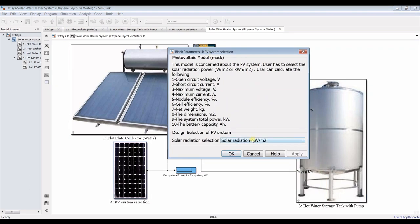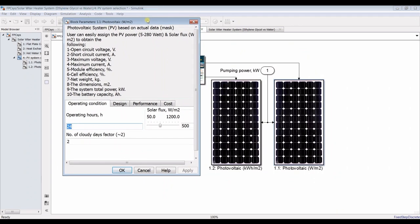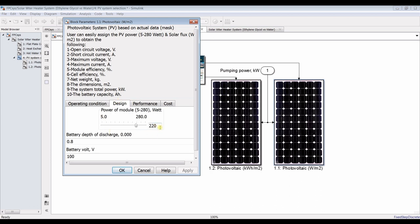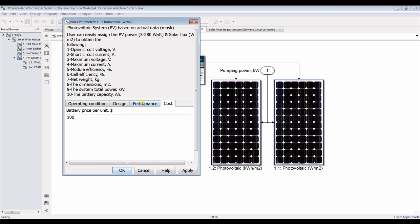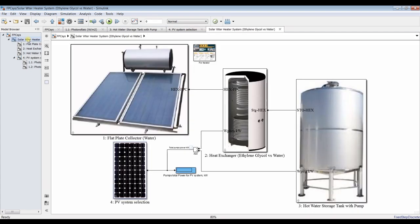For the photovoltaic system, you can choose between watts per meter square or kilowatt hours. I'll go with watts per meter square. Operating hours — suppose 8 hours for circulation. Solar flux is around 500 watts per meter square for design, and suppose it's a 280 watt module. We can also assign battery performance and battery cost. Now our model is ready for running.